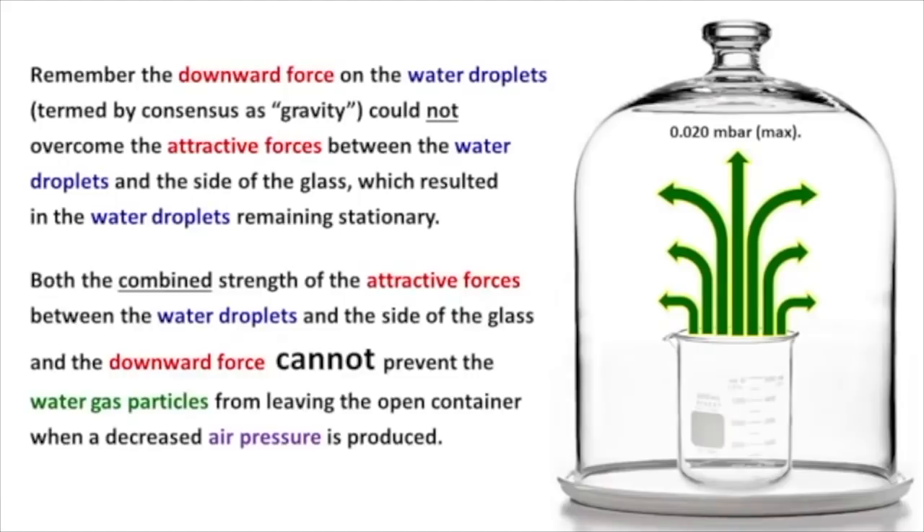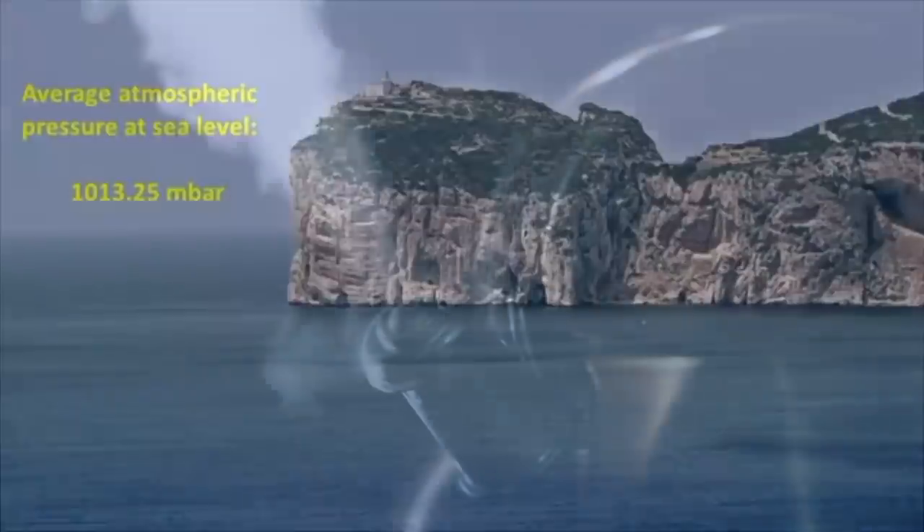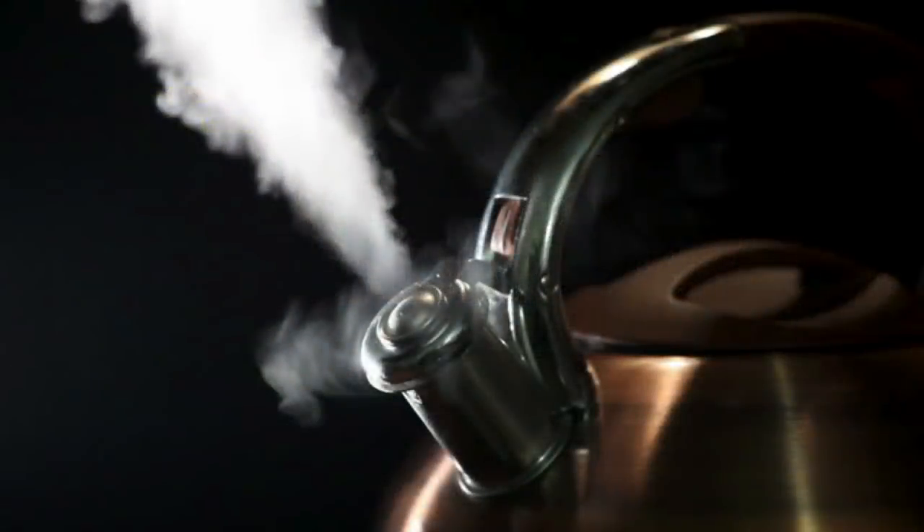Remember, the downward force on the water droplets, termed by consensus as gravity, could not overcome the attractive forces between the water droplets and the side of the glass, which resulted in the water droplets remaining stationary. Both the combined strength of the attractive forces between the water droplets and the side of the glass and the downward force cannot prevent the water gas particles from leaving the open container when a decreased air pressure is produced. So when water goes from liquid to gas, it goes to a higher state of disorder or entropy, and it diffuses out into the environment.